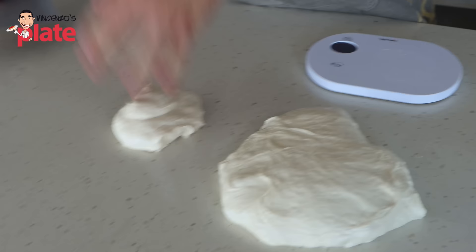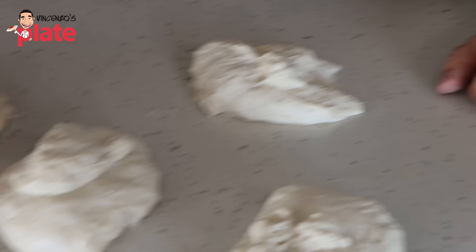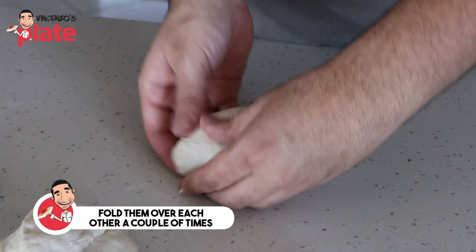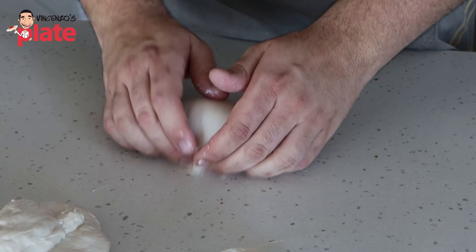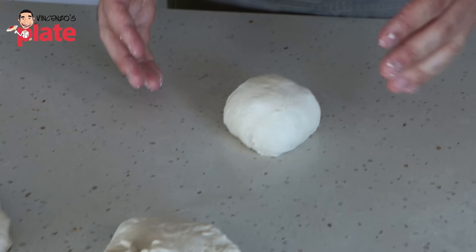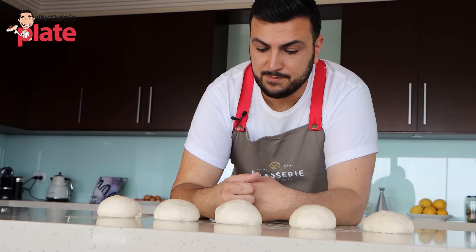Now that we have the dough divided with no flour on the bench at all, we're going to pre-shape the dough. What we do is grab our pieces of dough and just fold them over each other a couple of times until they become a little bit more plump and tight. Then just like before, we can start to round the dough off into a nice little round. It doesn't have to be perfect at this stage — we just want a nice uniform shape. Now that our dough is nice and pre-shaped and they're nice and tight, before we final shape these, they need to be allowed to rest for 10 to 15 minutes so the gluten can relax again.